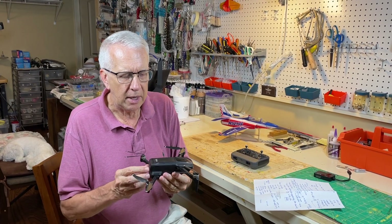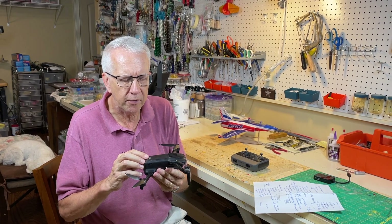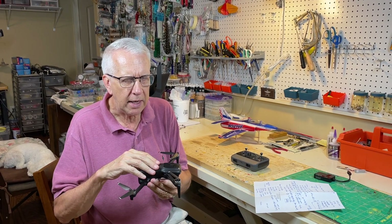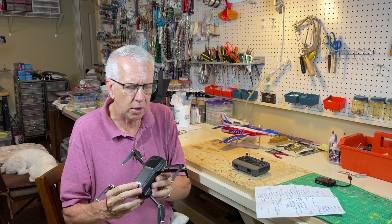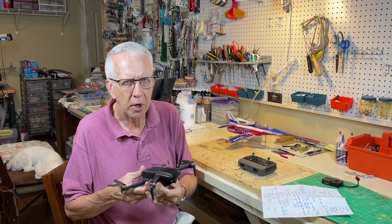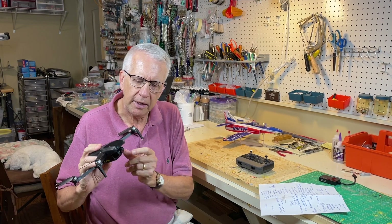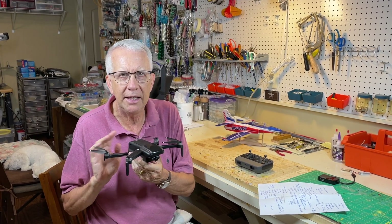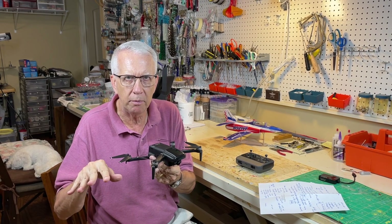This drone lists for about $280. It was given to me by the folks at RUKO for this review. But at this price point, I think you get a lot for your money. The camera is very good, it flies well. It's got the basic software package that we're going to talk about in this video. One thing this entry-level drone doesn't have: the camera does not gimbal — it's not mounted on a gimbal, so if the drone is bouncing around in the air, the picture will bounce a little bit.